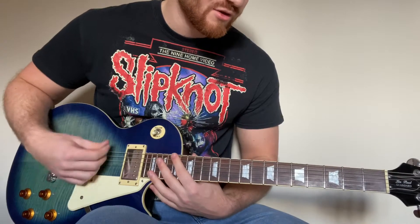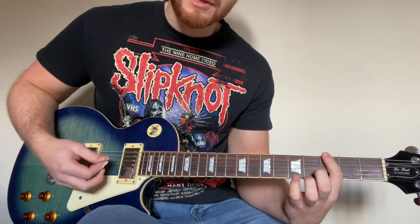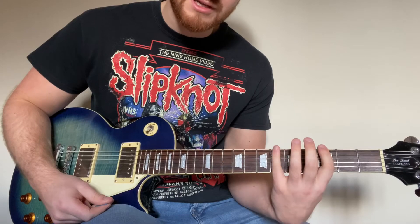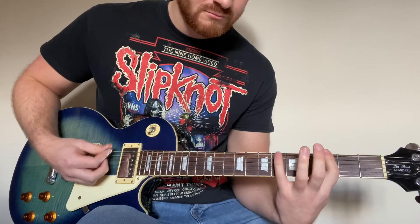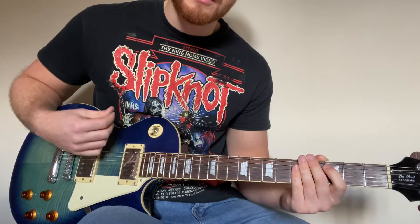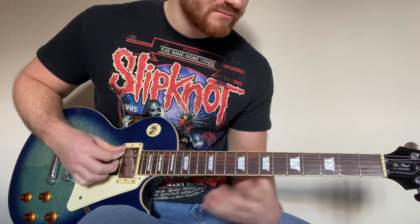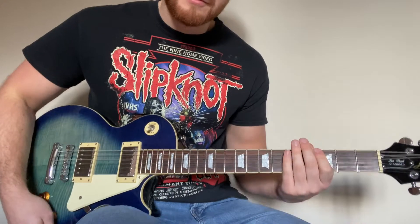So to start that off we're going to go with an open on the first string, followed by two palm mutes, then a 3-5 on the first and second string. And then we're going to follow that up by going 3-5-3-6-0. After that we're going to hit the two palm mutes, and then we're going to go back into 3-5-3-6-0.